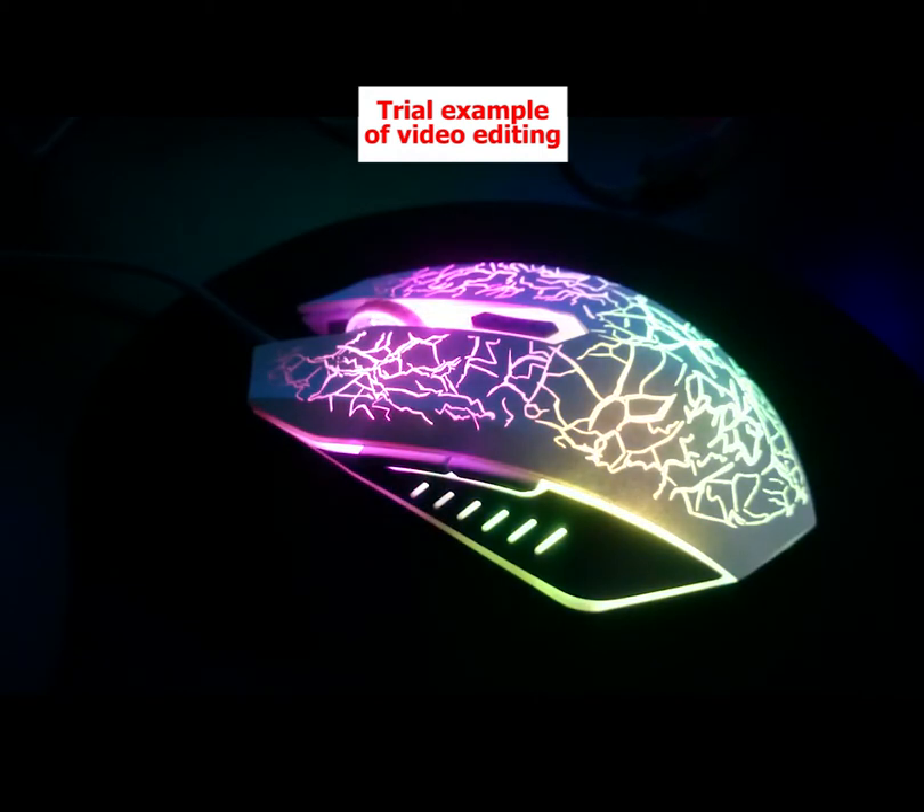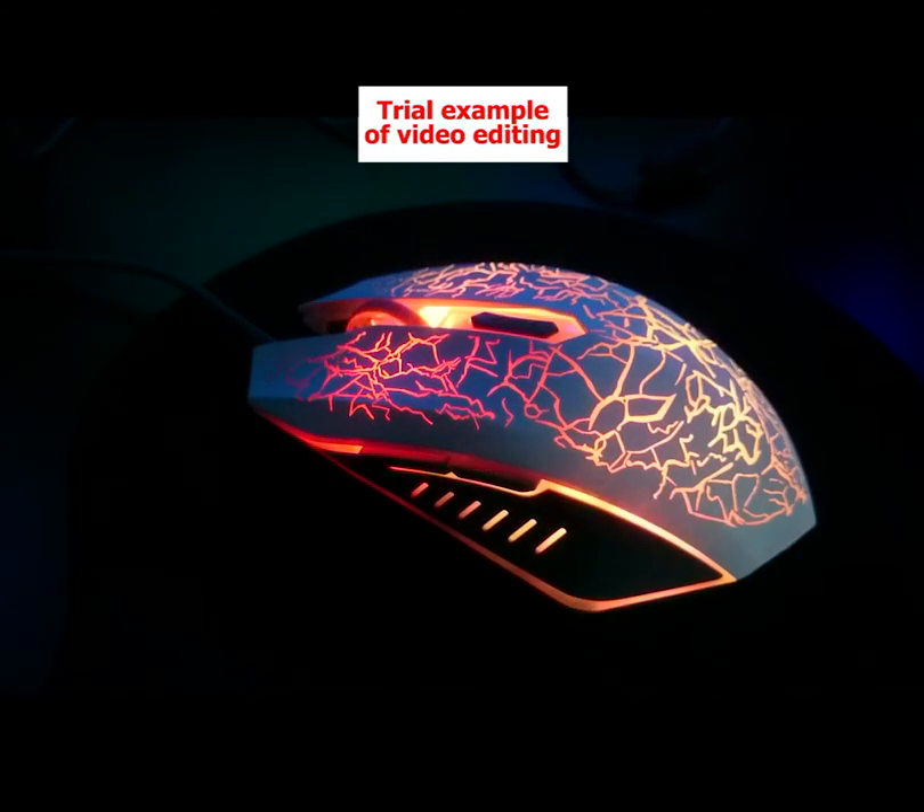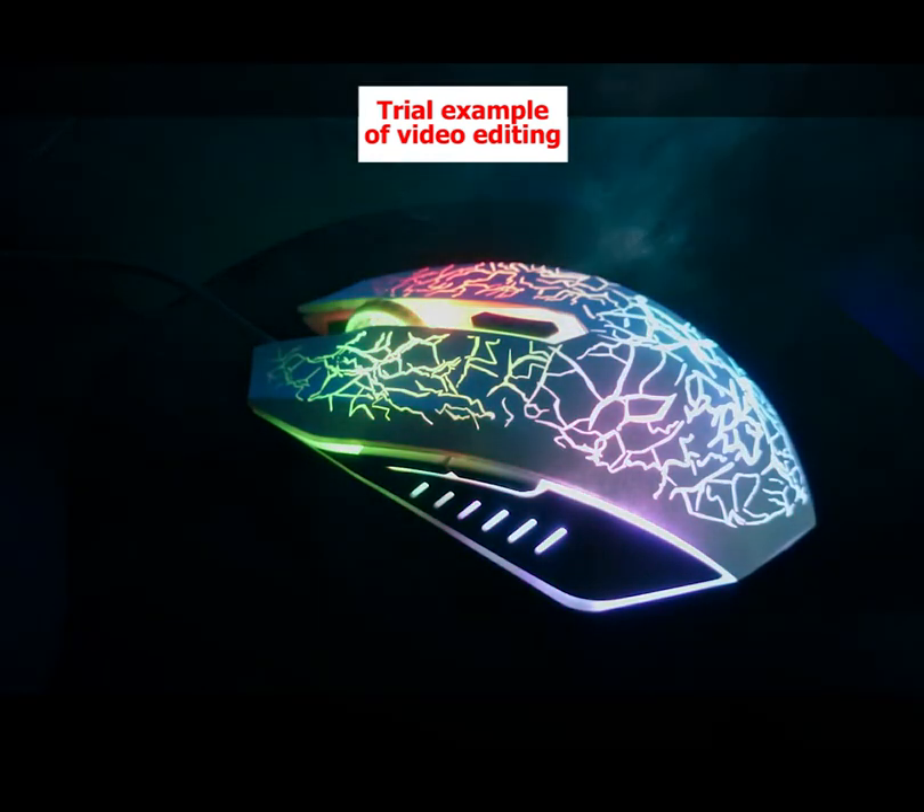The Version Tech also has a unique pattern along the mouse lit up by the RGB chroma display. Not only is it ultra-affordable, but it also just looks really good too. The software is fairly easy to install and it's good for both casual and serious players.